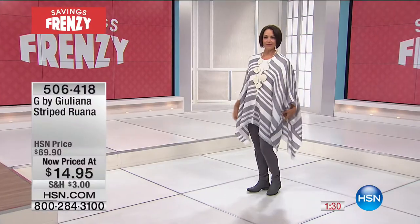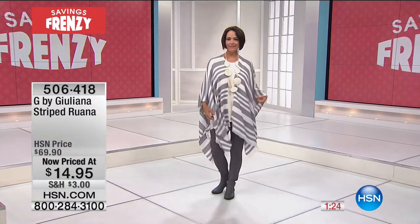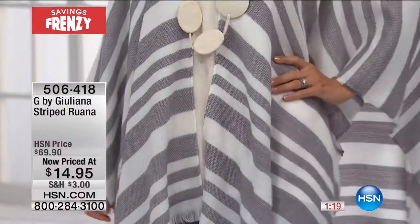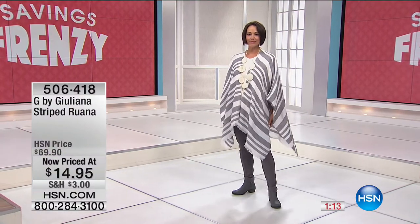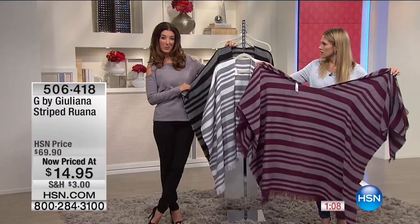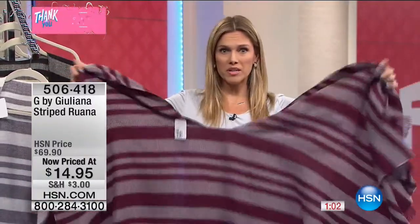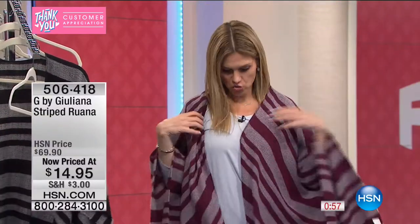There's a lot of fabric here — great coverage whether you're throwing it on with a t-shirt and jeans or using it as a swimsuit cover-up. If you're new to ruanas: it's one big piece of fabric with a cut-out for your head — you just swing it around your neck and it drapes over you. Really relaxed, cool vibe. A lot of comfort and a little warmth — lightweight and breezy.